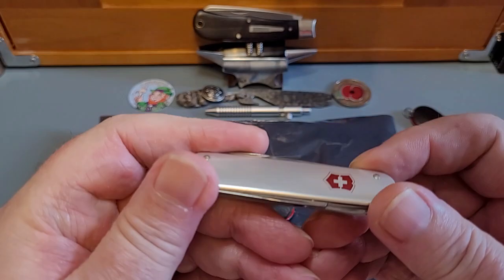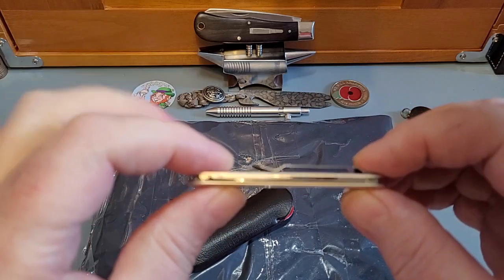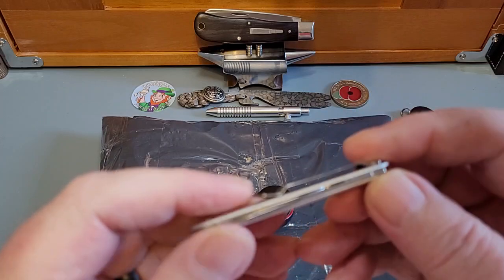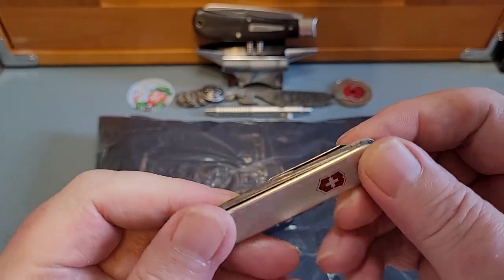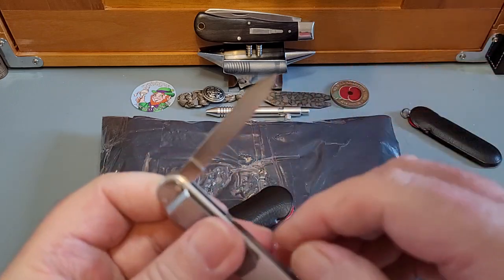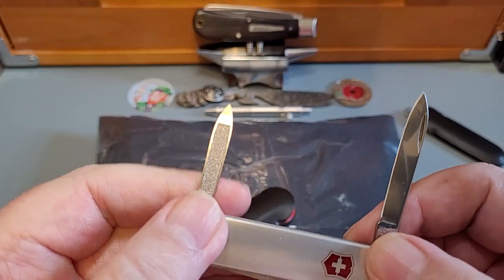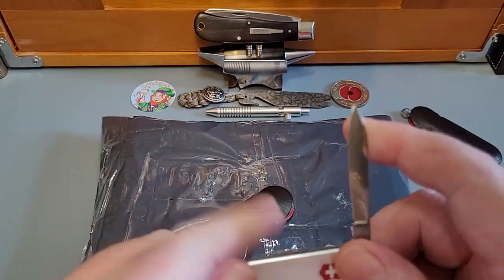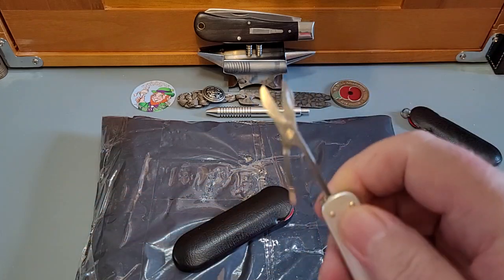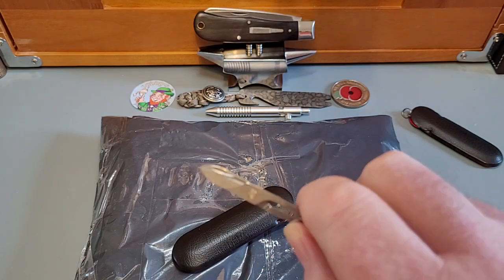This is the second one. Look at this — it's another ALOX. Smooth, absolutely beautiful. Look how thin this one is. And this is a money clip version — or I suppose you can just use it to clip in your pocket. I just love this. You get a pen blade, then you get your nail file and nail cleaner — two fantastic tools. And then on this side you get a lovely longer pair of scissors. Really good, absolutely love them.